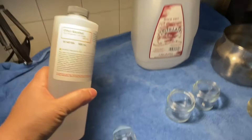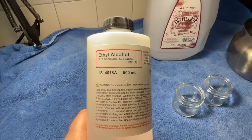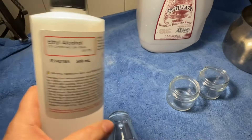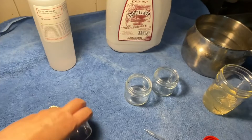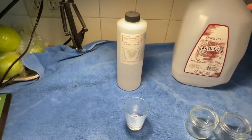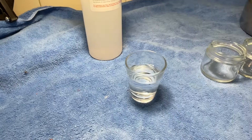I also have distilled water and ethyl alcohol — 95% denatured lab grade, which I got off Amazon. You can totally use vodka or rum or whatever you've got around the house. We want as high an alcohol percentage as we can get; it seems to work better on the gold. I also have a shot glass and two empty jars. I'm going to put some distilled water in the shot glass, and the first thing I'm going to make is my size.